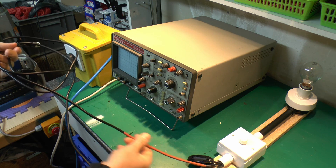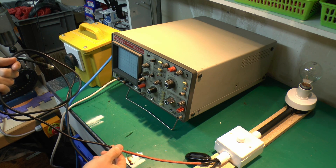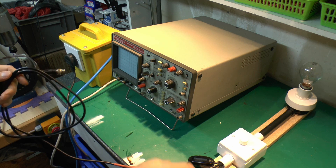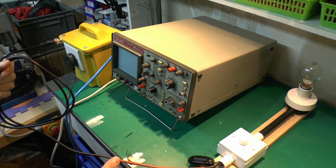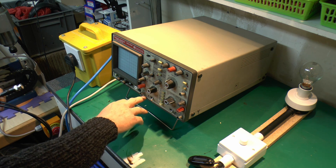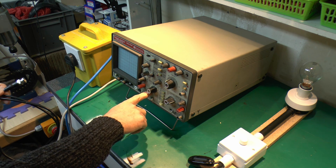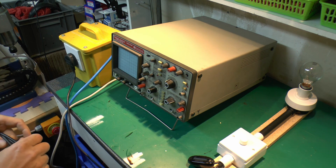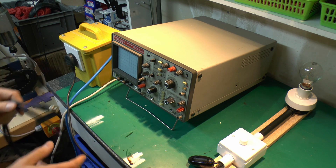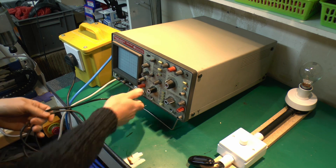This is a piece of coax with the appropriate connector on the end. It's got this section here with brown heat shrink over it, because this is not just a lead that connects directly across the supply inside. What we've actually got in here is a voltage divider, which is dividing it by a factor of 10 to 1. So if we had 250 volts there for example, we would only get about 25 volts at this end. It's essentially a chain of resistors - we'll look at that in more detail later.